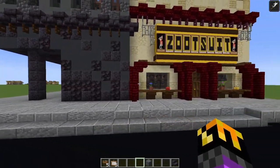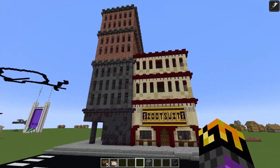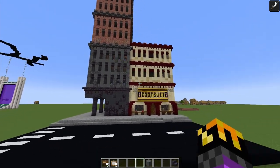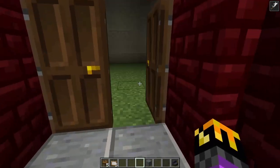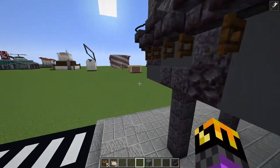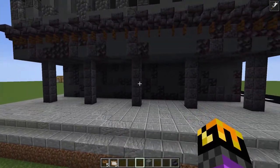All that's left to do is really the interior. I won't be doing every single apartment — that'd be just insane. I'll just put some floors in and some lighting so it looks good at night. I'm going to be doing the interior of the Zoot Suit shop, and I'll also do a little bit of a lobby for the apartment.